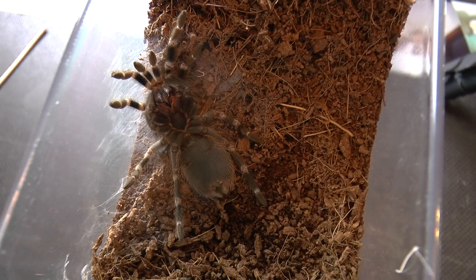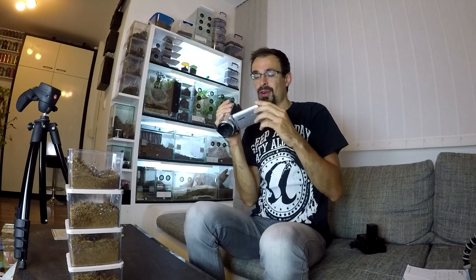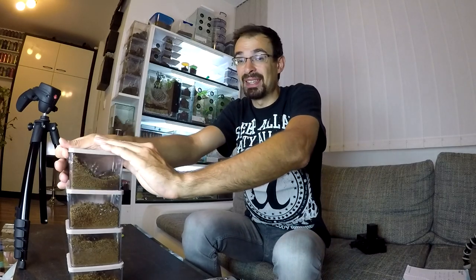Now let's get back to the apartment — and while we were gone, someone actually started to molt. Good luck, little guy or girl, whatever you are.